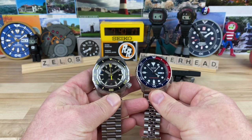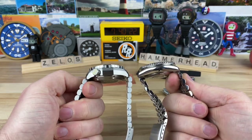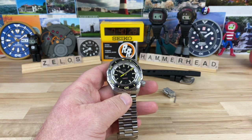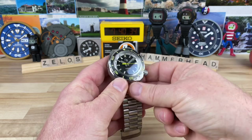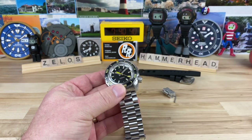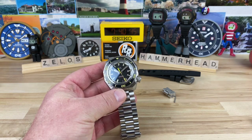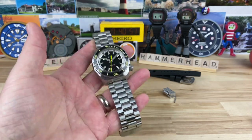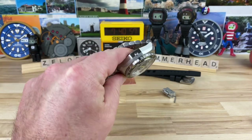Here it is next to the SKX — size-wise it is a touch bigger and definitely thicker, but on wrist it wears great and balances out well, even though it is a little heavy. The weight on this sized for my wrist is 248 grams. In comparison, the Seiko SKX with the factory Jubilee bracelet is 140 grams. So this thing weighs 100 grams more — it is a tank of a watch, but it balances out really well.